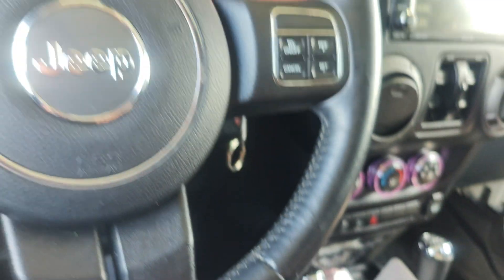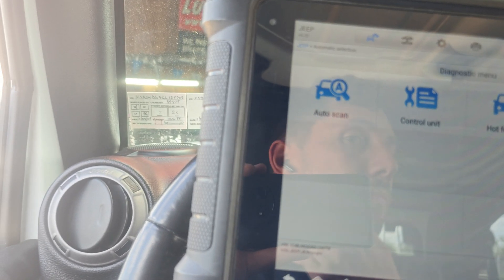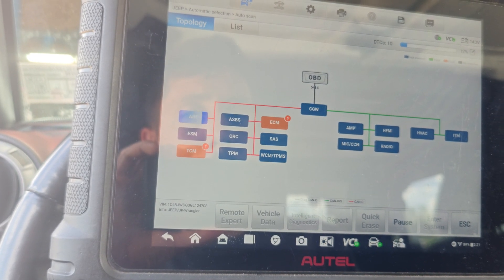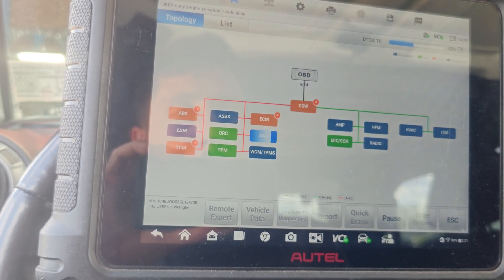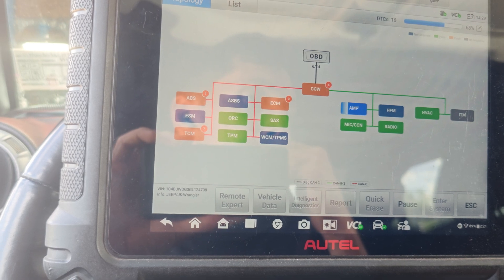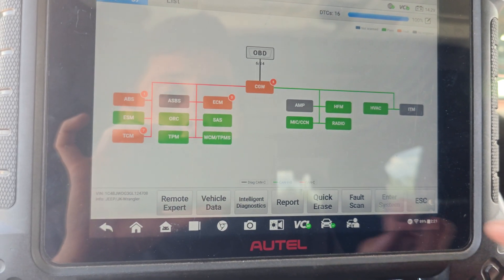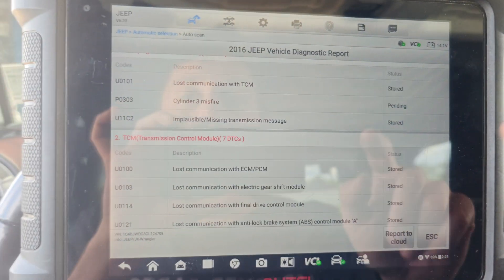Let's do a full system scan on here real quick. There we go, let's go to report. Look at that — codes went away.